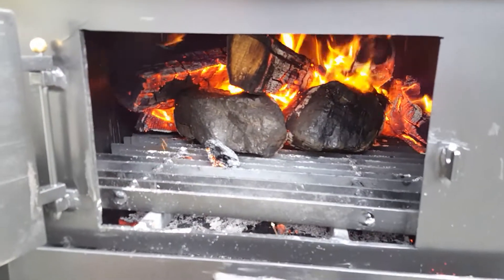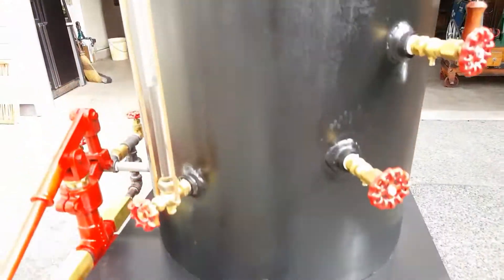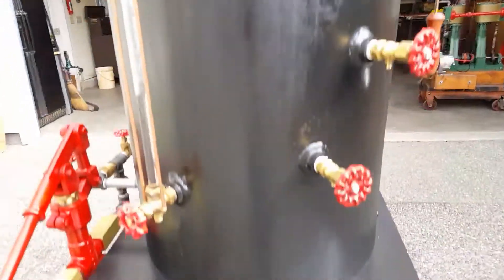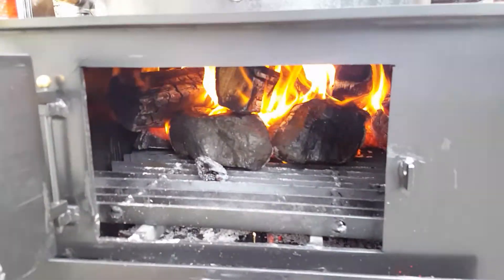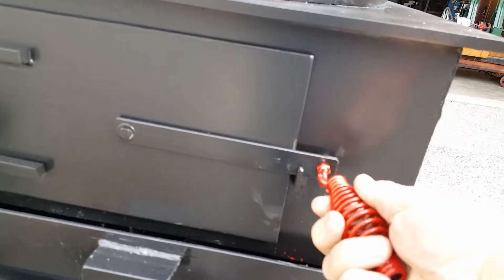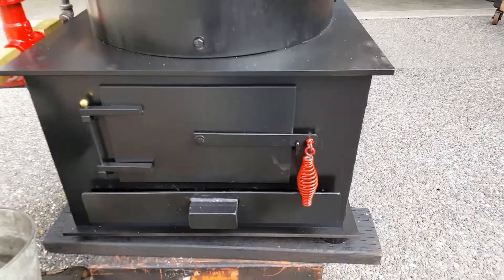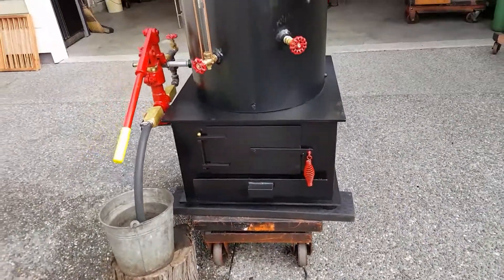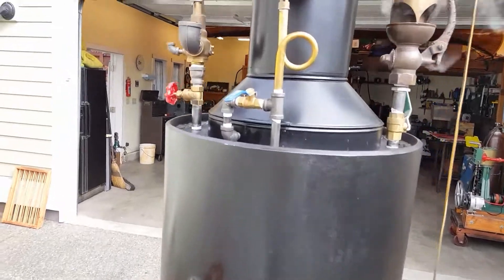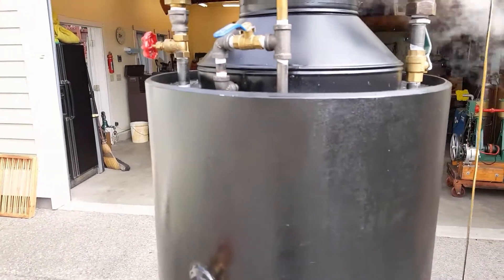You can see the fire when you put new wood in. This handle is not hot at all, so that's really good. So you just operate the blower from right here.